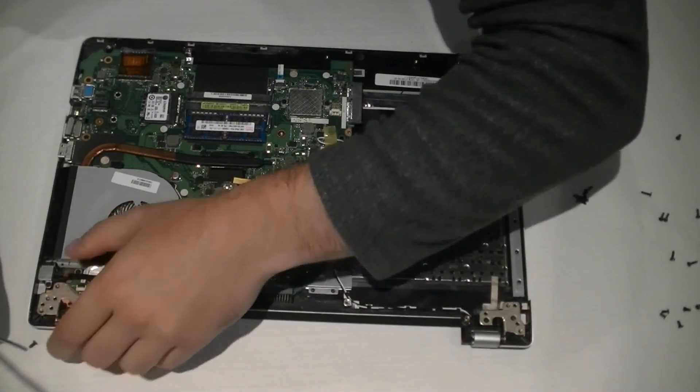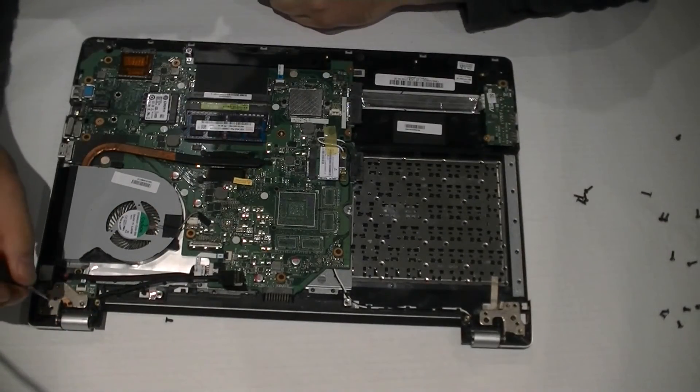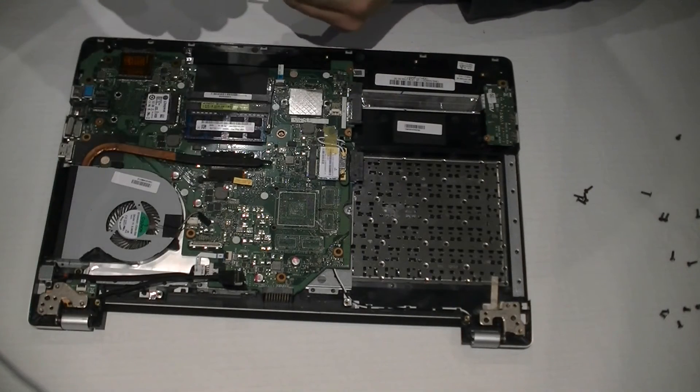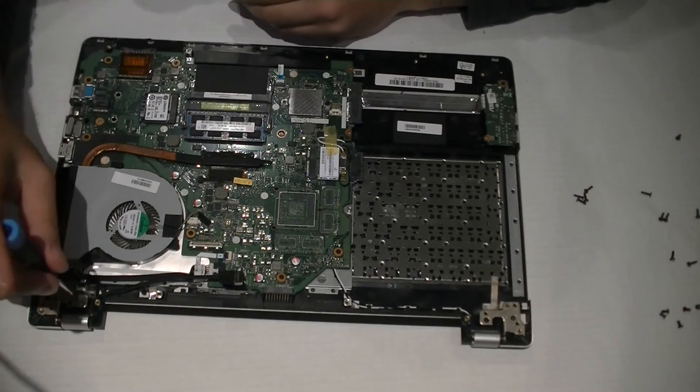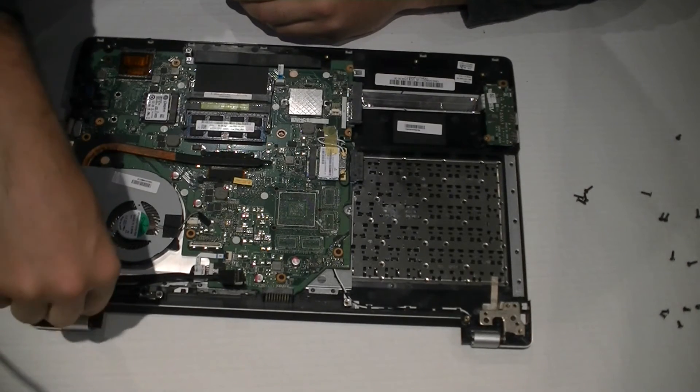Push that back down, then press the connector in and put it in place.